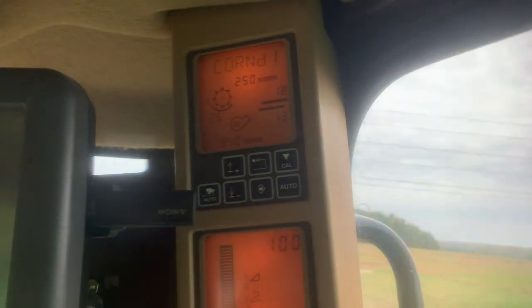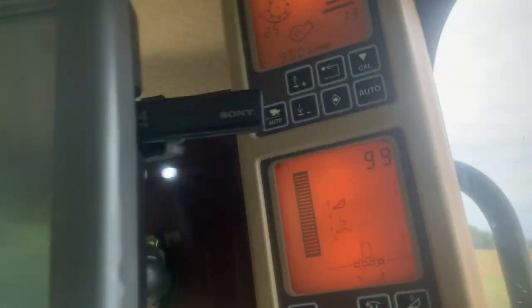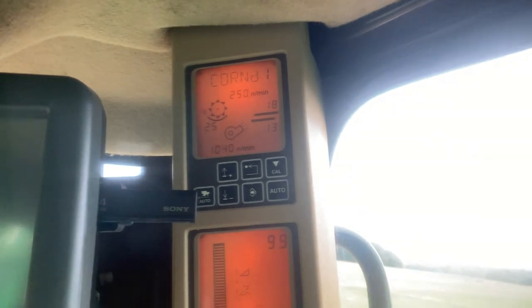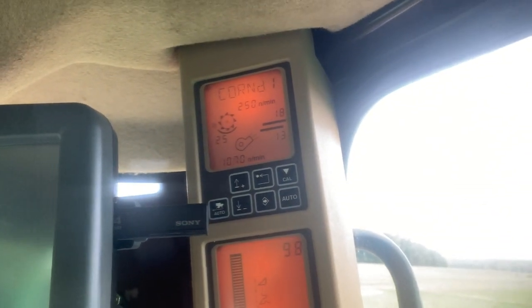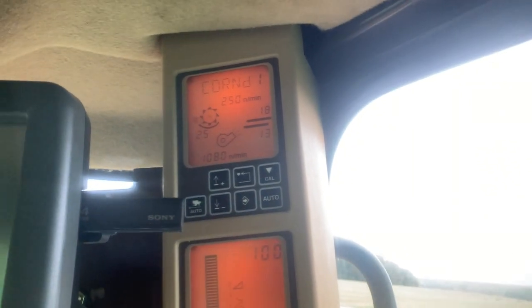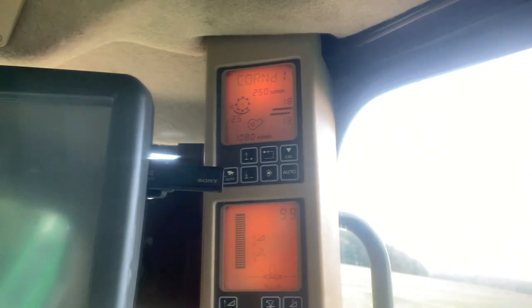Right now I'm just adjusting the fan — turning it up to at least 1100. I did find out what those buttons are: I actually have the optional ability to adjust the sieves and chaffer from the cab. I like that. That's as fast as the fan's going to get.